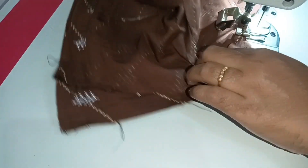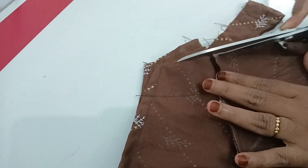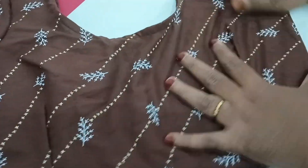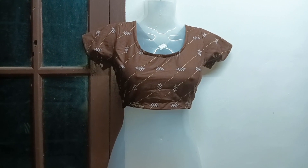If you put it in a blouse, then you use it as simple. You are doing the cutting and stitching. Please like and comment, like and share. If you like this channel, please subscribe. Subscribe and support. This is the final look of our blouse. Please watch the video.